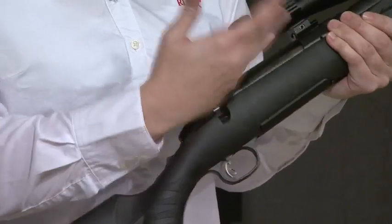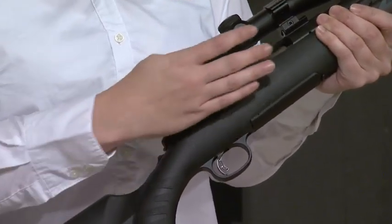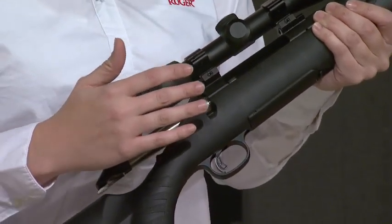The bolt is one of the things that got my attention. You've got this full diameter bolt, which makes it very slick. Seventy-degree throw, really easy to operate from your shoulder. And this full diameter bolt really helps it move back and forth without wobbling — you're going to have a really smooth action here.